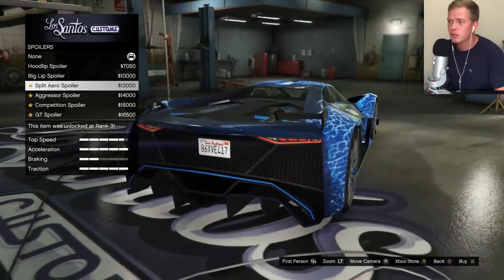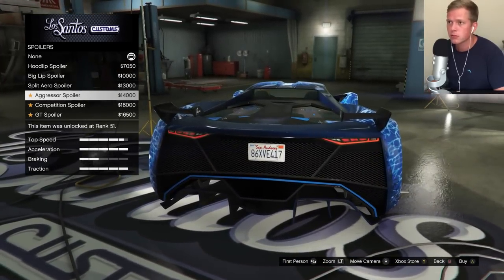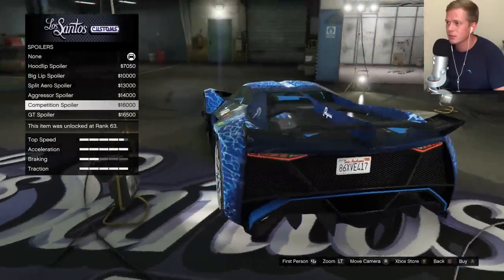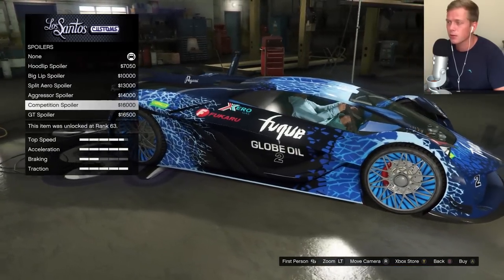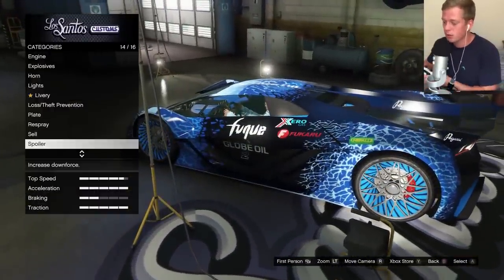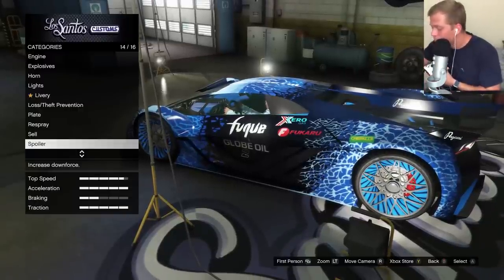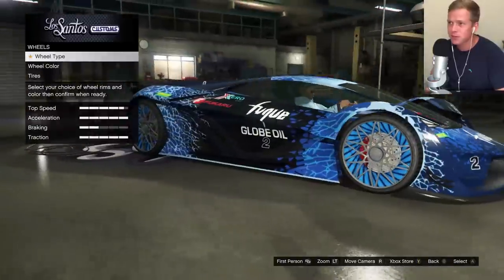Nice little subtle spoiler there. Whoa, I haven't seen one of these before. Interesting. Aggressor — oh, I like it. Looks mean. Competition — oh, I like that a lot. Almost looks like the Bugatti one, right? I think I'll do the competition one. That looks really nice. The GT spoiler on this one was just a little excessive to me. But then look at the rest of this car — this thing is completely excessive.